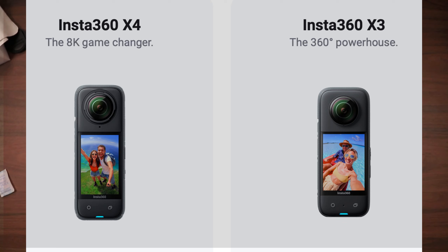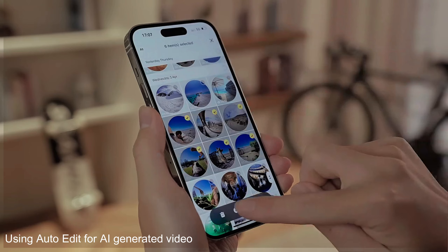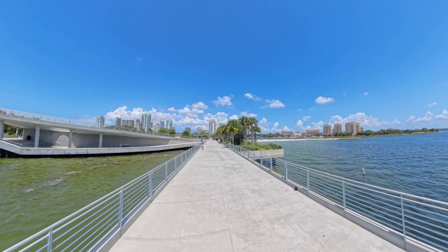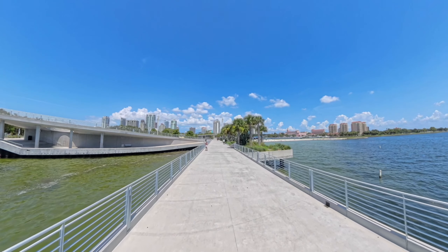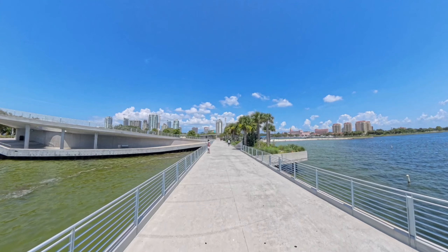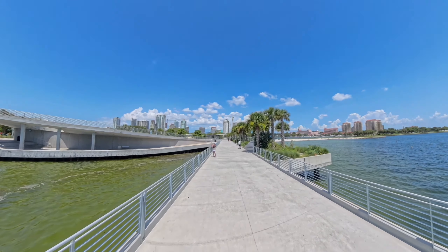I also used the Insta360 app on my iPhone to create the video. It's not the greatest thing, but it is pretty fast and it does allow you to do some edits. The only challenge is that it's rather small to work with if you're using your phone rather than your desktop. Here it is if you want to check it out.